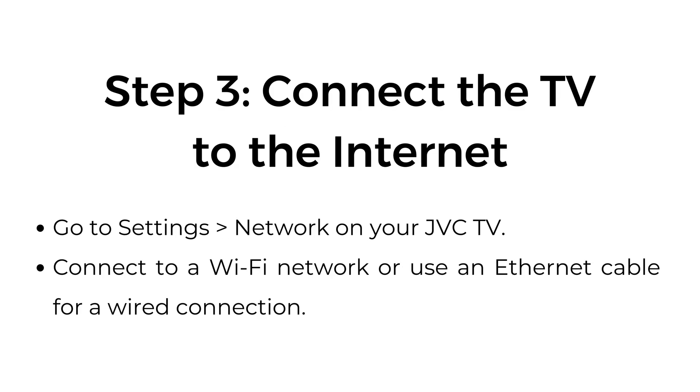Step three: connect the TV to the internet. Go to Settings > Network on your JVC TV. Connect to a Wi-Fi network or use an ethernet cable for a wired connection.